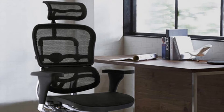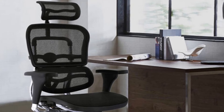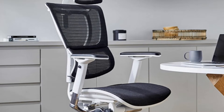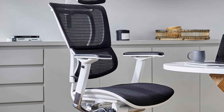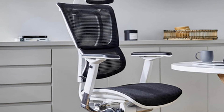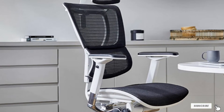Overall, the Ergohuman High Back Swivel Chair with Headrest is one of the best office chairs for lower back pain and is available in different colors: black, blue, burgundy, copper, green, gray, red, and white. So no matter your office decor, you can be sure that this office chair will be a great addition and will stand out.